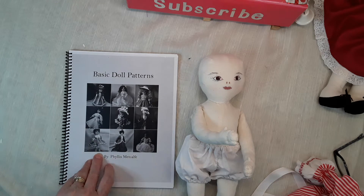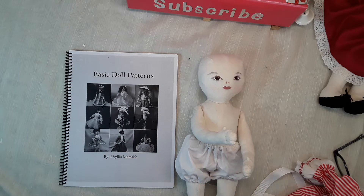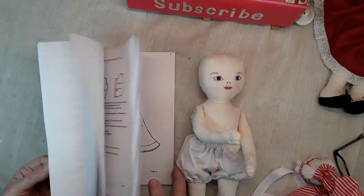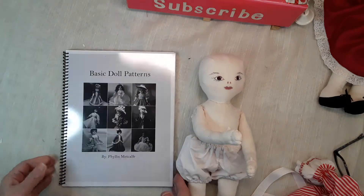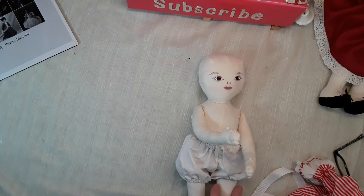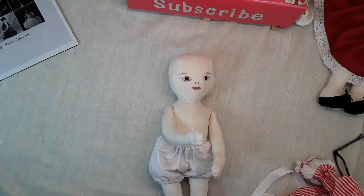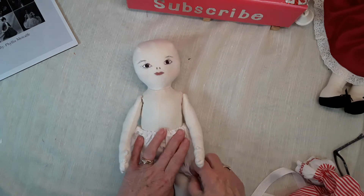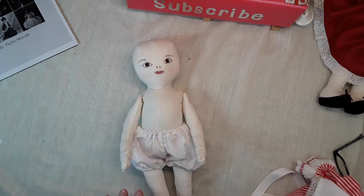I made the little outfit that I'm going to dress this doll in from one of the patterns. You'll find there are a lot of sizes in there for different styles of dolls — from girl dolls to baby dolls and fashion dolls and all the rest of them. But let's get back to the doll.